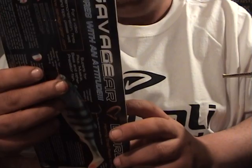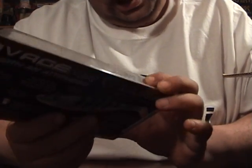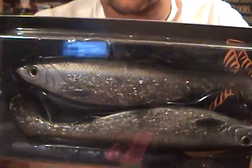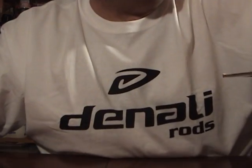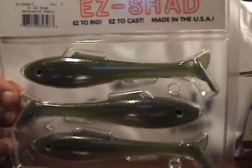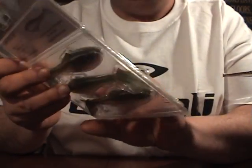And I got some Savage Gear Herring Shads ready to fish. Not sure what size these are — they look like they're around about six inch. They got a top hook. These were pretty cheap — you get two of them for like eight bucks or something like that. Then I got two packs of Robo Easy Shads. This is the five inch Easy Shads in Watermelon Magic, and I got a pack of five inch Easy Shads in Prison Perch.